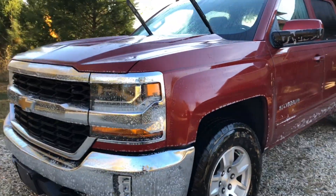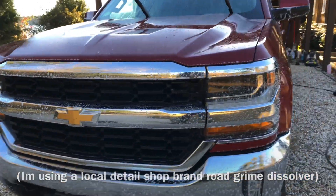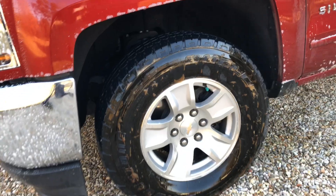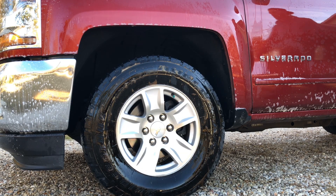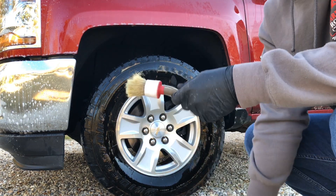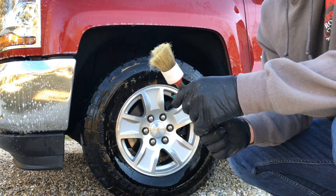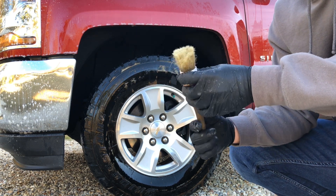I wanted to show you — I just resprayed the grill because it got a little dry. We're going to let that soak in a little bit more. The tire's already turned brown, so I'm going to scrub that down with a brush. I'm going to use this brush for the rubber on the tires, and this one on the grill and the bottom portions of the paint just to get into the emblems and get the dirt out.